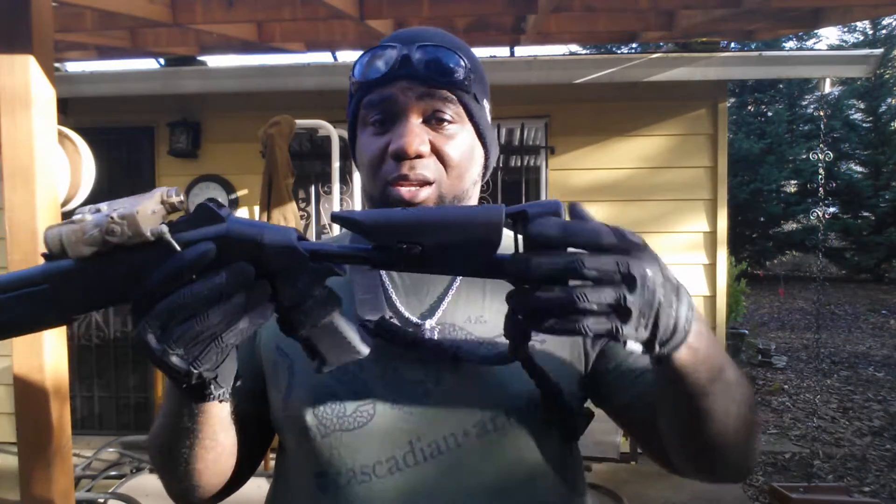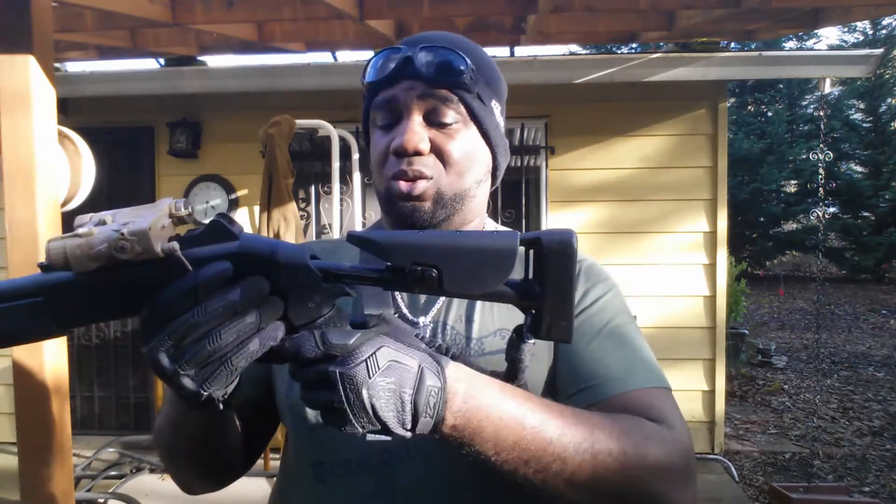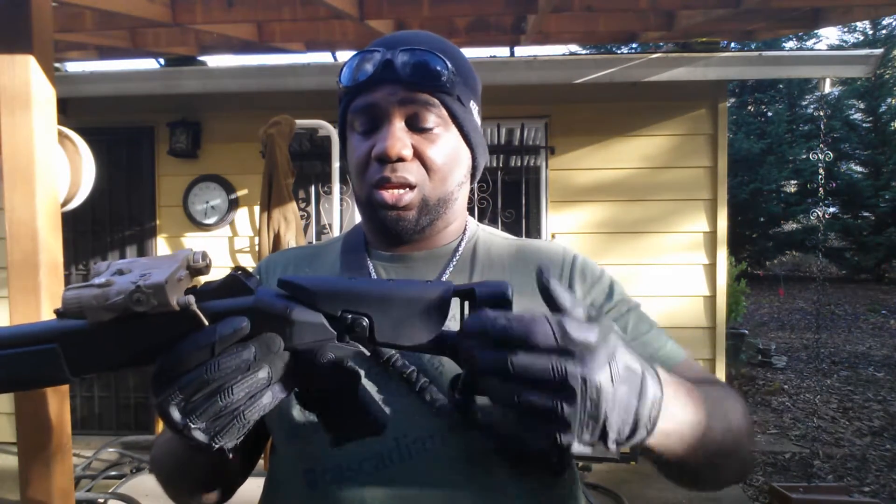But like I said, if you shoot right handed, it wobbles a little bit, so there's no point in really extending it if you ask me.